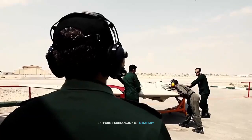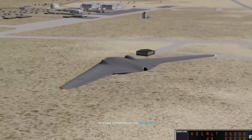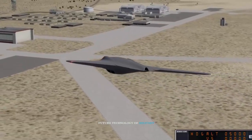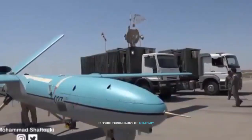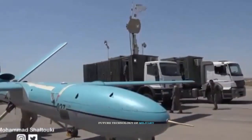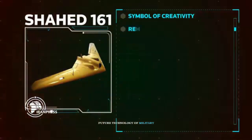This internal housing prevents the increase in radar reflection that occurs when carrying weapons externally. A number of these drones were used simultaneously in combat operations against ISIS in eastern Syria in October 2016. This attack registered Iran as the holder of knowledge and technology of group drone operations, and the first user of this combat method in the world.